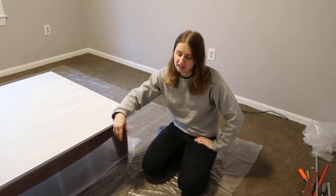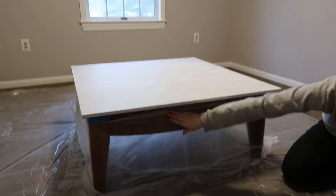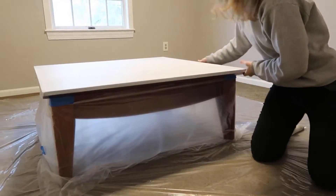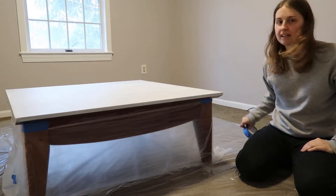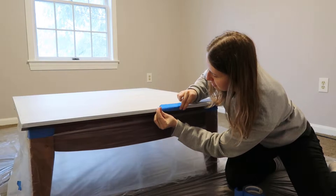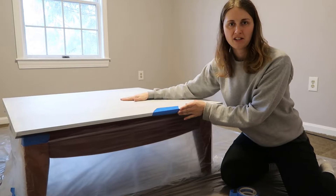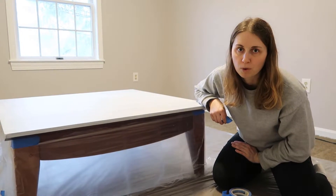We went to Home Depot and got some plastic sheet for only $2. We were able to cover the floor with it and cut some pieces to cover the edges of the table so that when we tip it, none of the paint gets on the legs. The next thing I'm going to do is take my painter's tape and go around the corners to create a little border for the paint, so the paint will gather right on the inside corner of this tape.